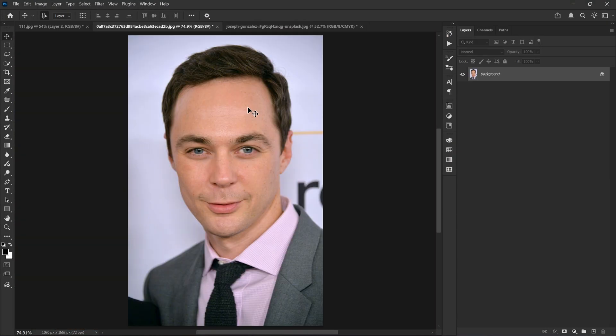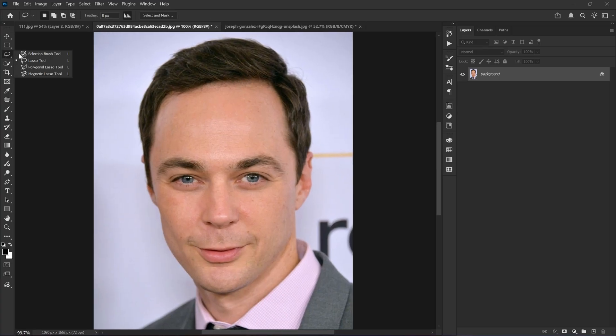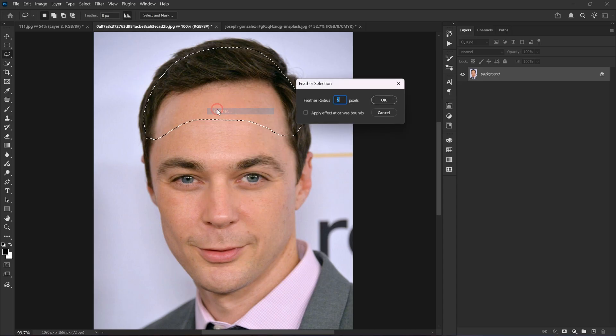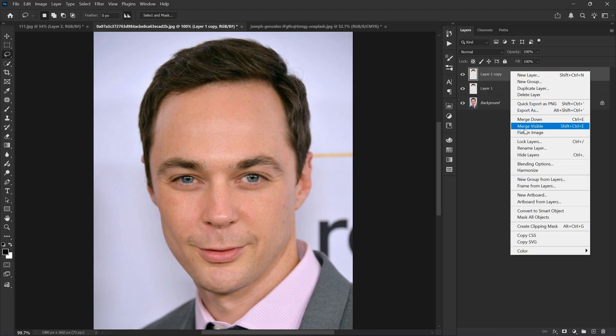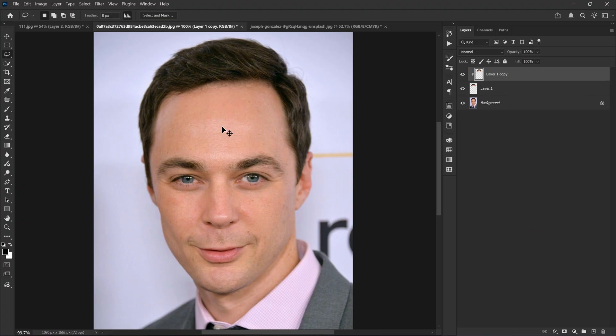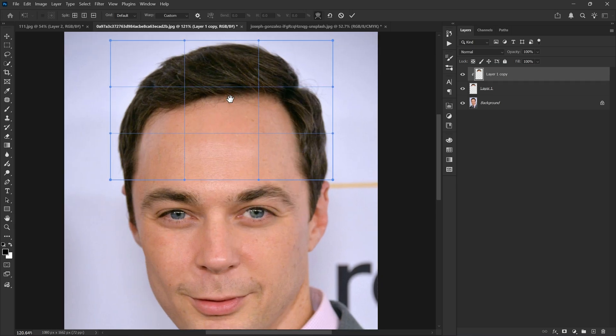If you want to reduce a big forehead, the process is the same with just a few changes. Use the Lasso tool to make your selection, but this time increase the feather radius so it doesn't look fake — I'm going to set it to 20 and click OK. Then make two copies of the selection, transform it, choose Warp, and resize the forehead like this.